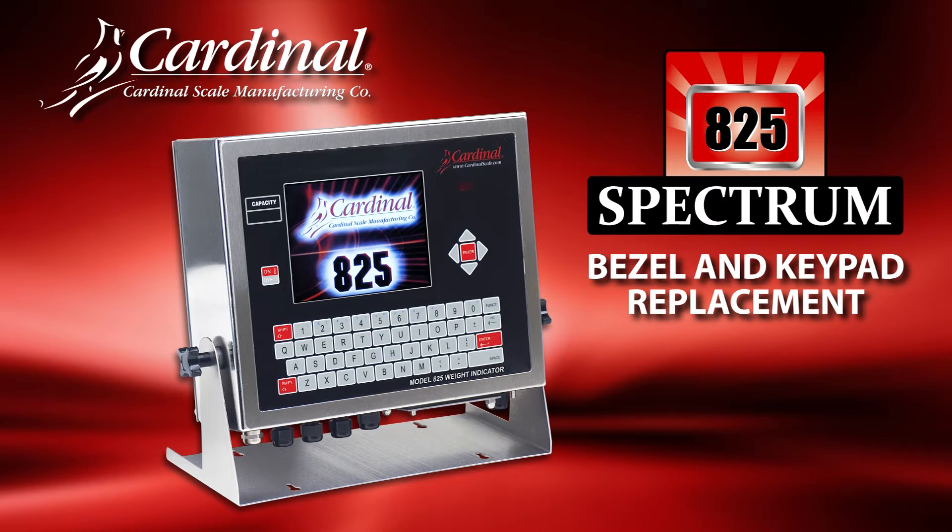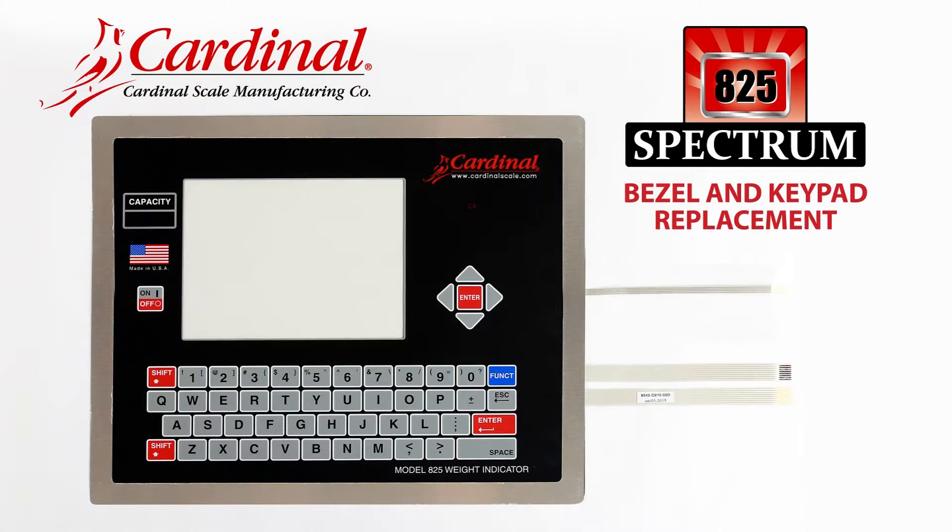This video will demonstrate how to replace the bezel and keypad in the Cardinal Scales Model 825 Spectrum Indicator.